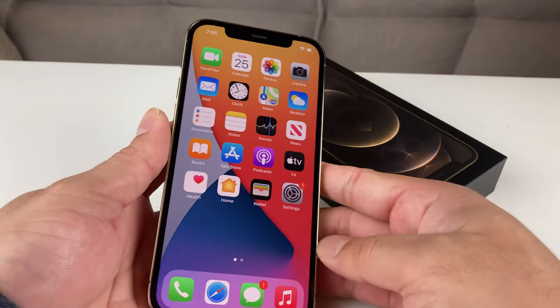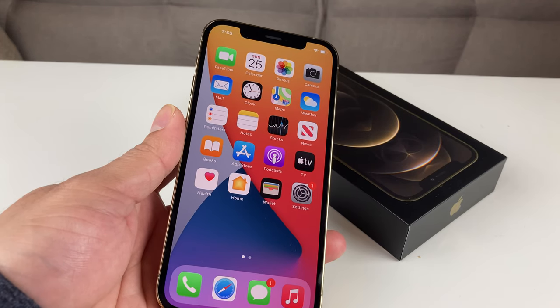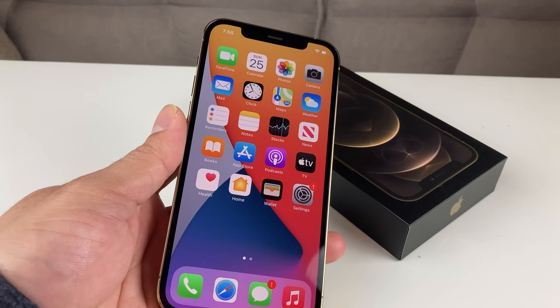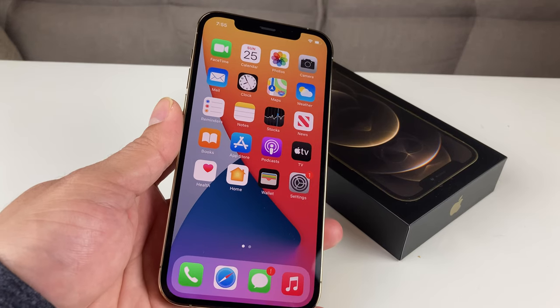This is helpful if you have issues with the software or the phone is not functioning the way it should. We're going to show you guys how to do this on the iPhone 12 Pro. It's really helpful because sometimes the phone acts up, doesn't respond to touch, and you just need to restart it to clear the memory of the phone, which usually fixes those minor software issues.